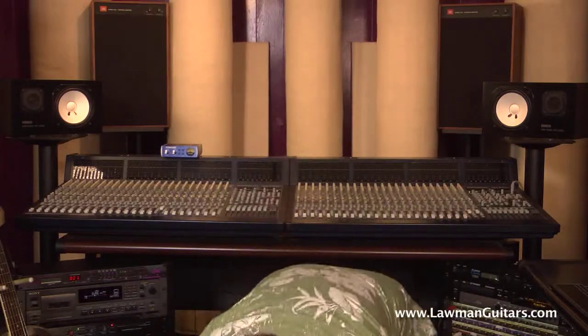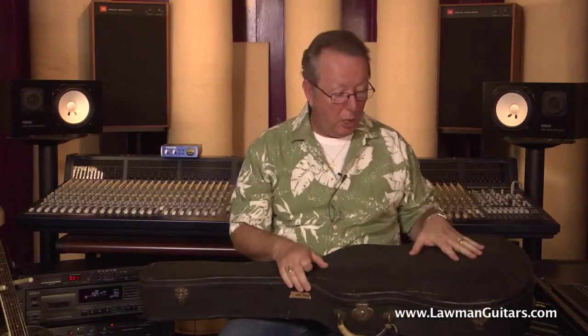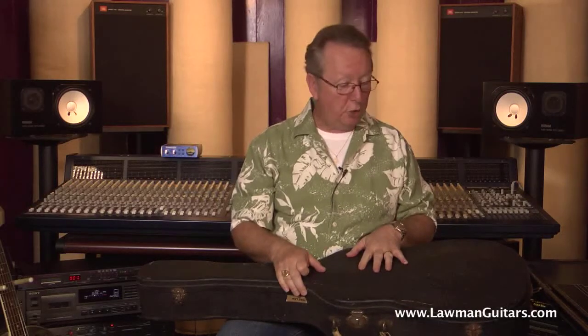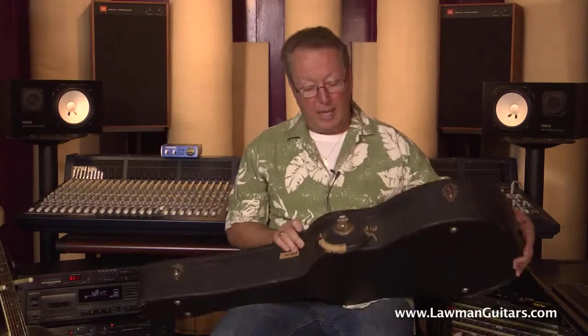I also have the original hard shell case with this guitar. At Lawman Guitars we strive to have either vintage correct cases or, in most cases, the original hard shell cases. This hard shell case is in almost as good a shape as the guitar itself. It's hard shell with a pebble design, leather-look Tolex, and the Tolex is in beautiful shape for its age. All the original hinges work on this case.